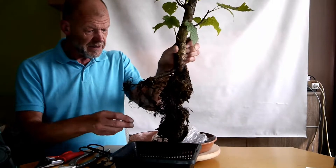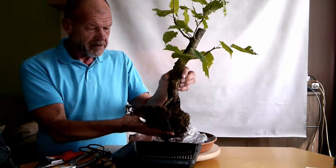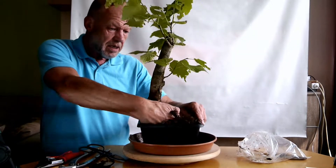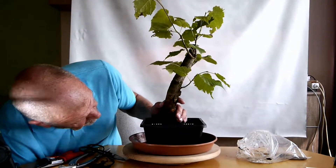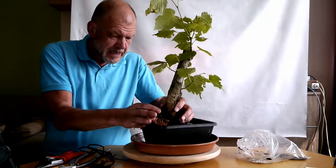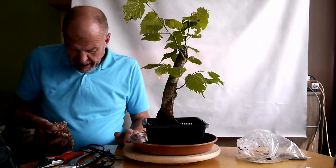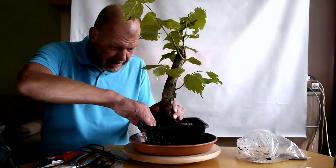Es sind Wurzeln und Feinwurzeln dran, die lasse ich jetzt alle dran, weil es schon ein Risiko ist, die jetzt überhaupt rauszunehmen. Ich packe es einfach um. In den Teichpflanzkorb und stopfe das mit frischem Sphagnum-Moos voll. Ich bringe die nachher wieder in den Garten und lasse sie mitsamt dem Teichpflanzkorb in den Gartenboden ein. Wässere die grundlegend nochmal ordentlich.